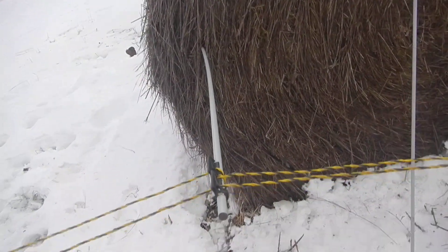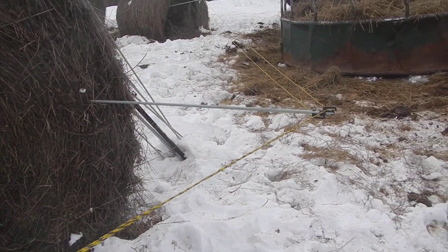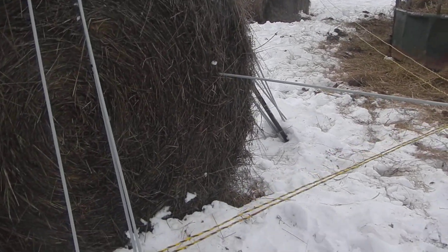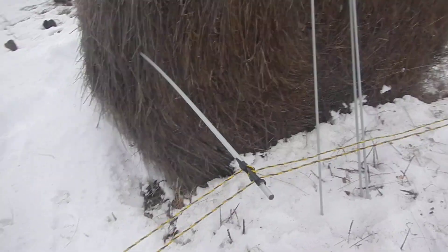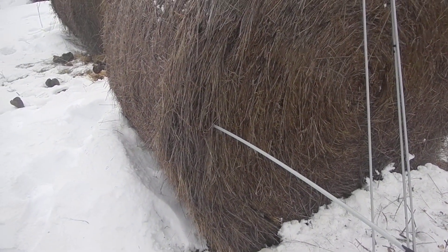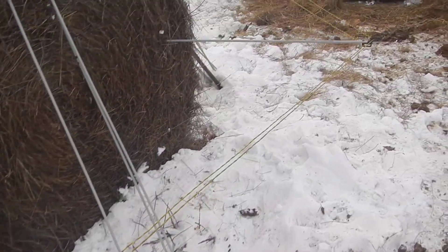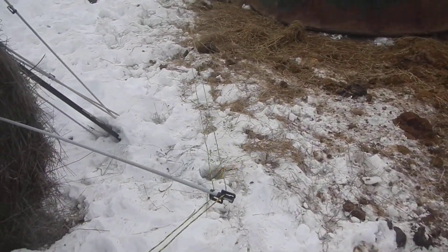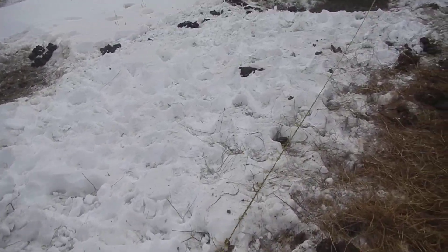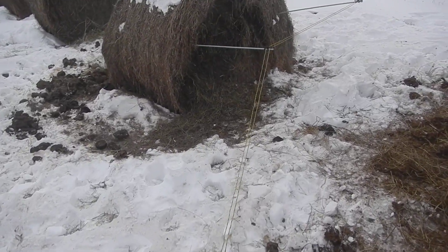Here's another tricky thing we did to keep them away from the bales: you can't put fiberglass posts into frozen ground. So we stick them into the bale when it's on its side — you cannot punch them through the thatch, but you can come in the end. That lets us get the wire around the bale, and we can move it all winter long. We let them into one bale at a time.